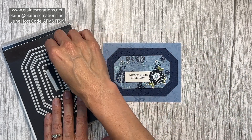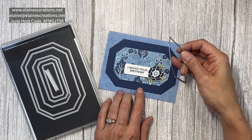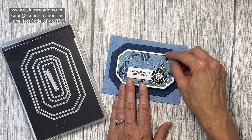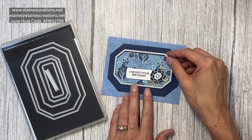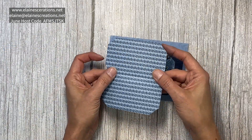This top flap card simply took a piece of designer series paper, folded it in half, and then when I cut it out I made sure that the top cut line would not cut the top out — just the sides and the bottom — so that I have a piece like this.